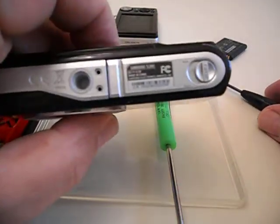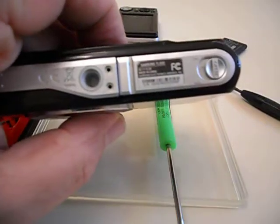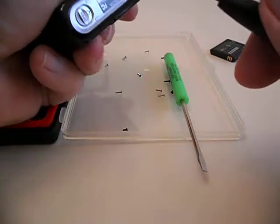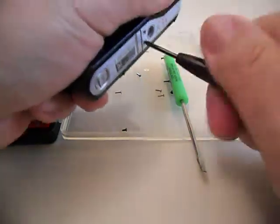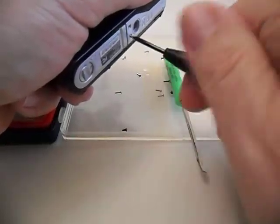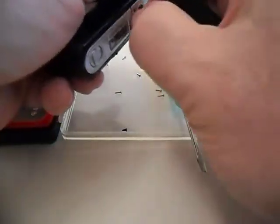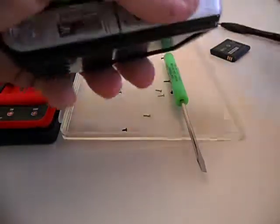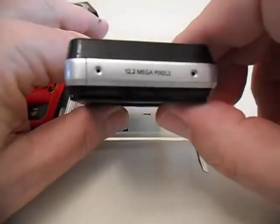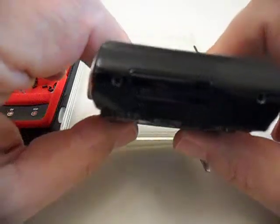I'm going to pull the screws out of both cameras. I've got my last one right now to pull. I had one of these screws that was really in there, but I was able to pull it out. Got all our screws out now — see, those two are gone, those two are gone, and those two are gone.